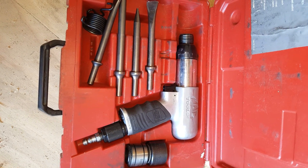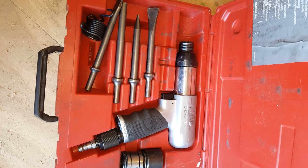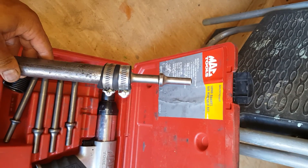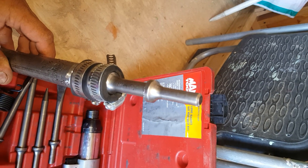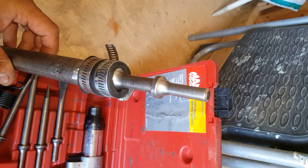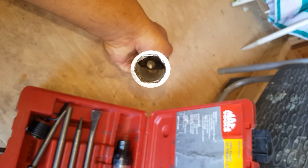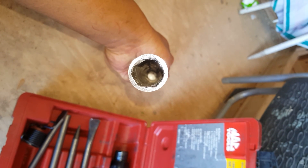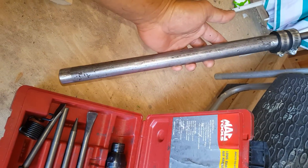This is my Mac tools impact hammer that I'm using to install an eight-foot ground rod. I took the hammer bit and used some rubber to hold it in place. As you can see from the very bottom, that's what impacts the rod, and the pipe gives it guidance.